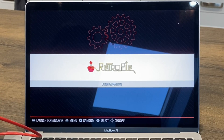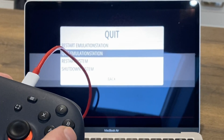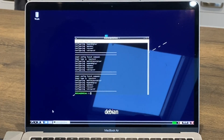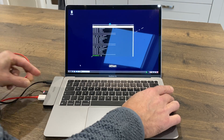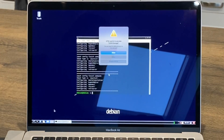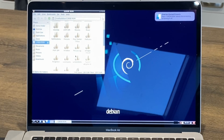There are no games yet so we need to add some. Press start, shut down, and quit emulation station. I've got a load of games on an SD card in a USB reader, so I'll plug that in. Confirm and allow the USB device - Linux has detected it.